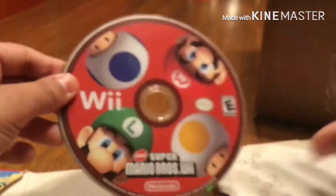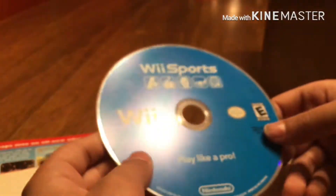Here's New Super Mario Bros Wii. This is a temporary box until I can find an empty DVD case. And also Wii Sports. For the things I've reviewed already, I'm going to set those aside. Before we do that, yes, this is the basic Wii remote.